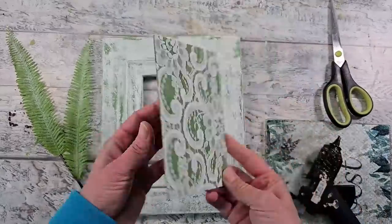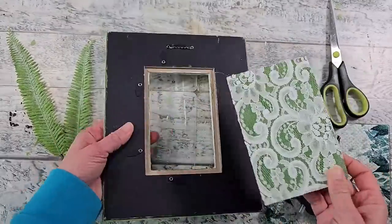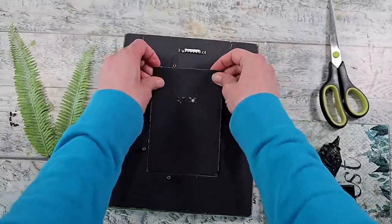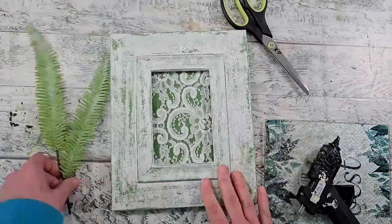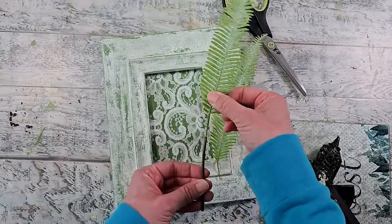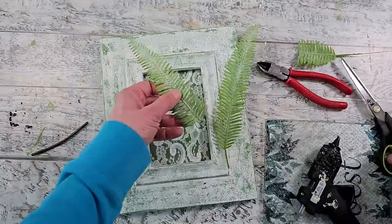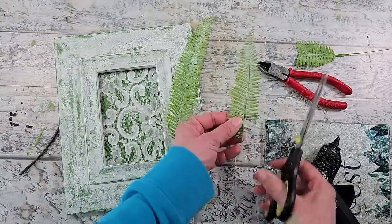My frame is all nice and dry. I'm going to put my little panel into place — I think it is so pretty. There were some little clamps on the back side so once I put the panel into place I just clamped that all closed. For a fun little touch I have these faux fern leaves from my stash. I'm just going to take them apart and cut them down to size, trimming off any extra little bits so they'll fit within my frame.